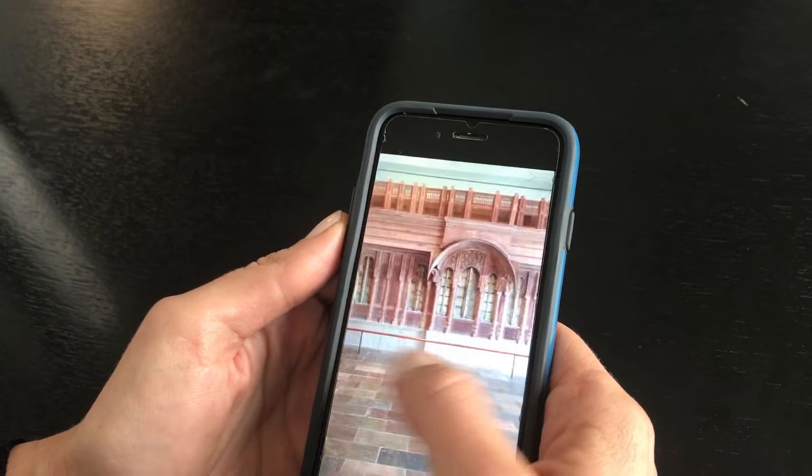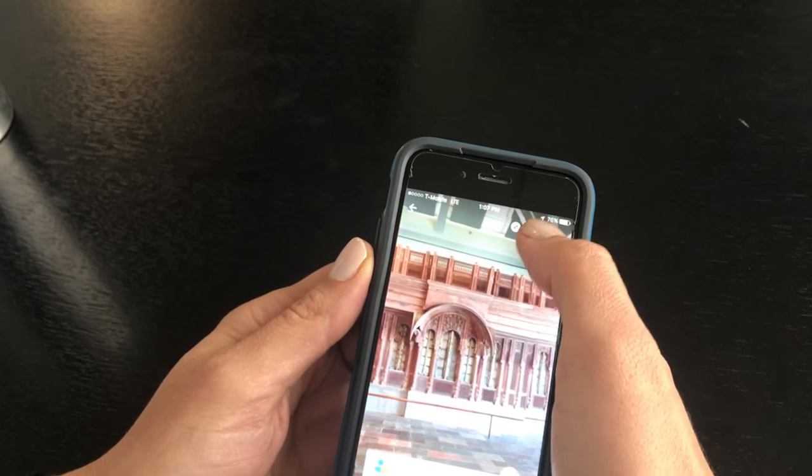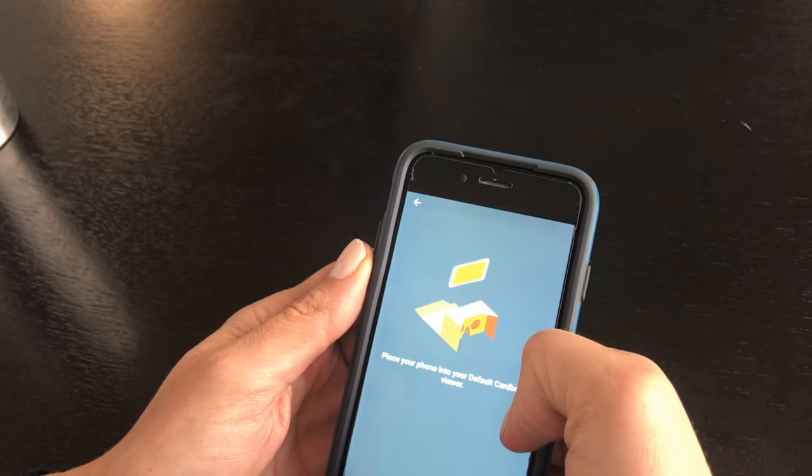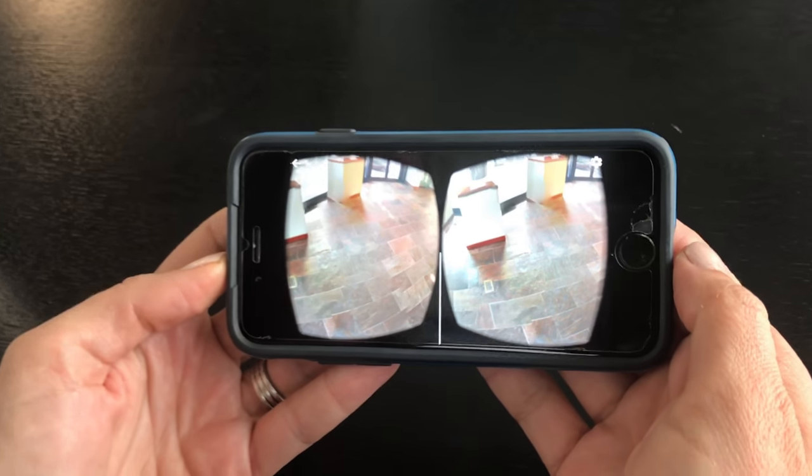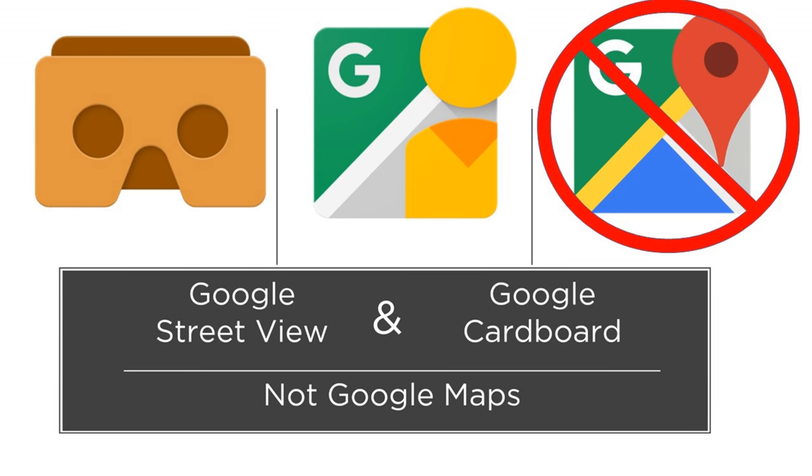And a note: to experience the image as 360 in the viewers, load the Street View image, click the cardboard icon, then turn your phone horizontally before inserting it into the 360 viewer. If you purchase a classroom set and download the Google Street View and Google Cardboard apps, configure each phone using Google Cardboard so it will not freeze, and if you take Google Maps off the phones, students will be able to access the 360 photos more efficiently.